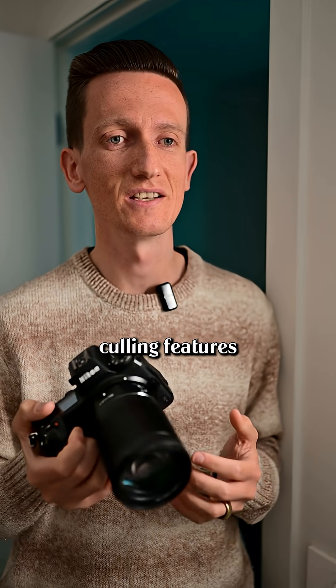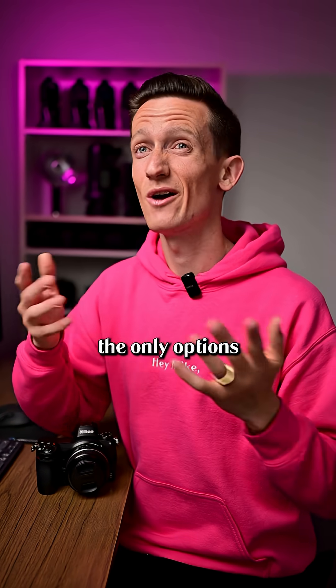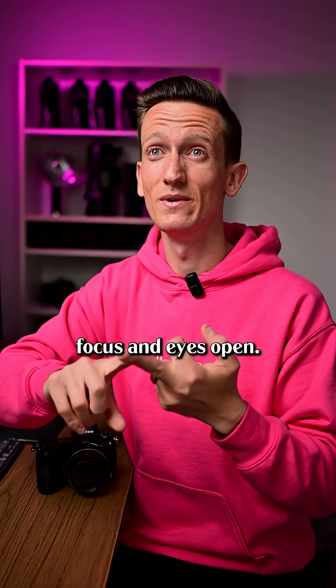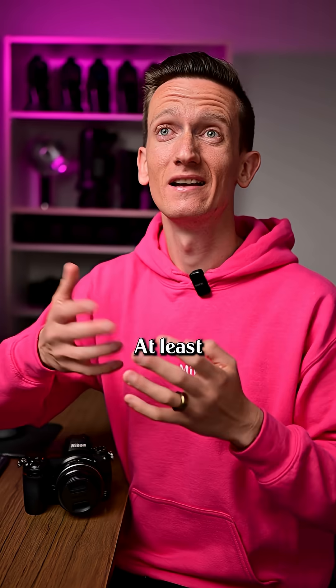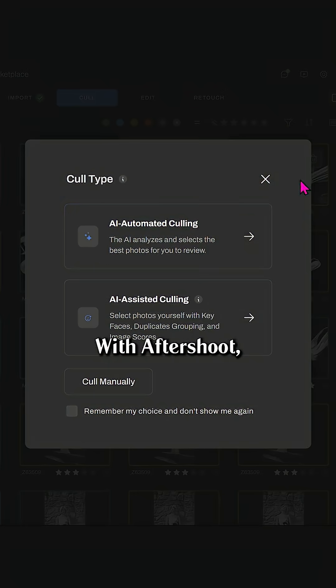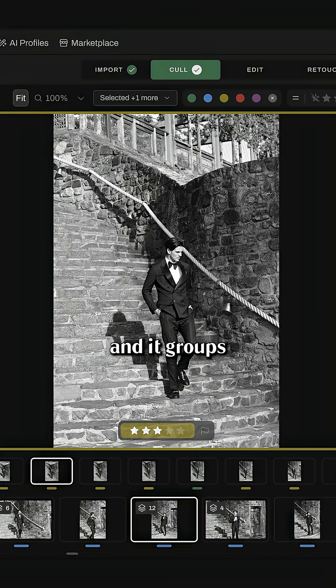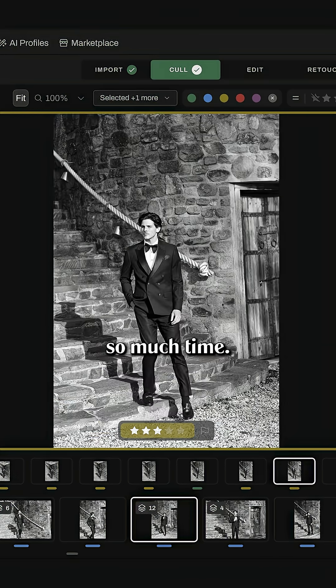But you can use the assisted culling features in the import tab. As far as I can see, the only options you have to cull images are subject focus and eyes open, and the detection isn't even that good anyway. At least when you compare it to Aftershoot — with Aftershoot you can choose an approximate number of images that you want in the final gallery, and it groups duplicates together, which saves you so much time.